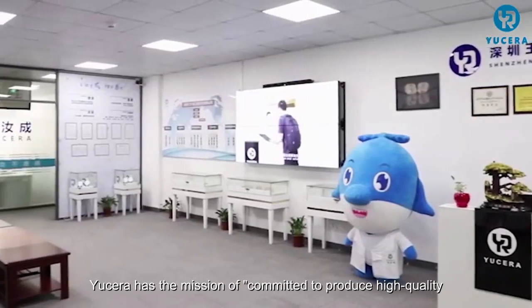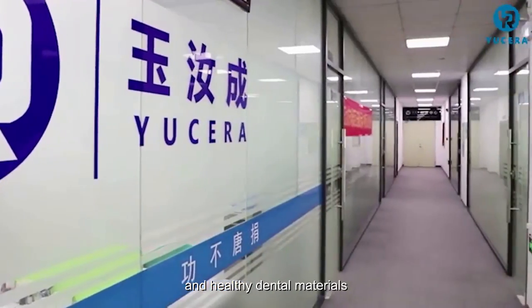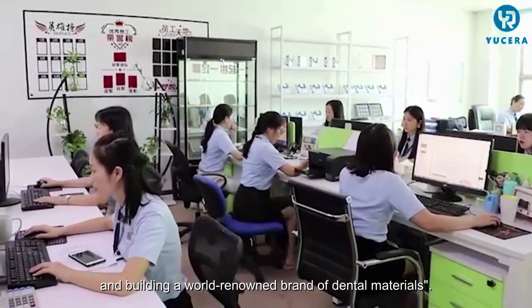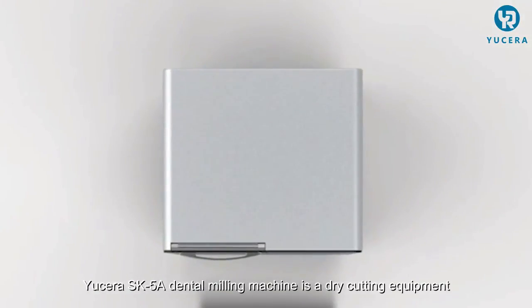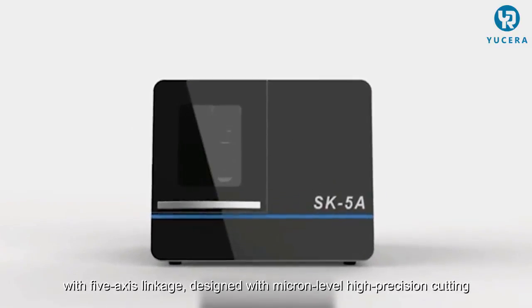Usera has the mission of committed to produce high quality and healthy dental materials and building a world-renowned brand of dental materials. The Usera SK5A dental milling machine is a dry cutting equipment with five-axis linkage, designed with micron-level high precision cutting.